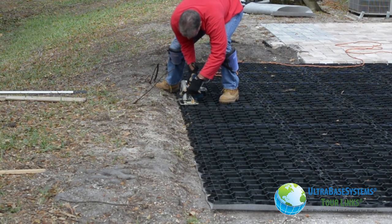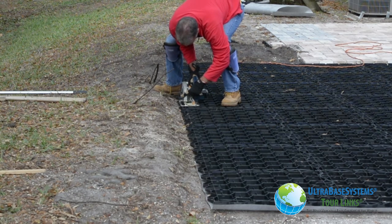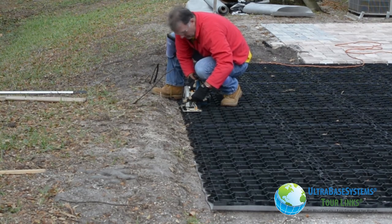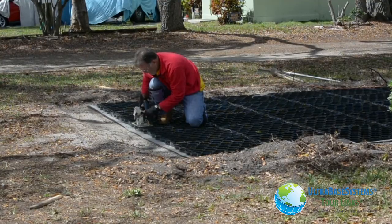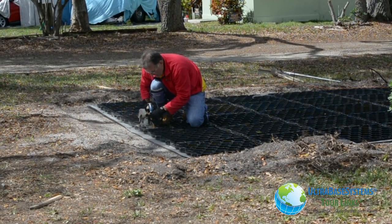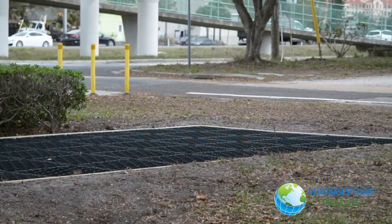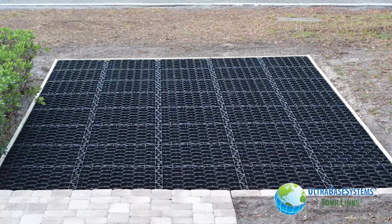After the panels were assembled, the panel teeth were cut to leave a nice straight finished edge. Here you can see the completed parking area — all panels are inverted, edges cut, and ready for stone installation.